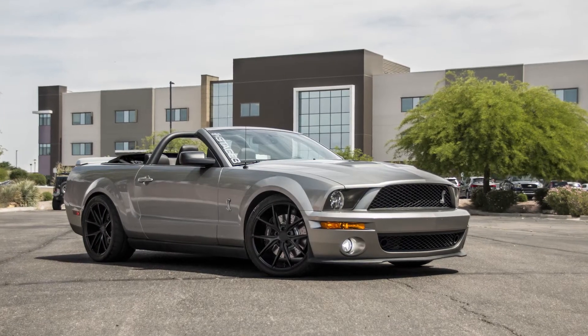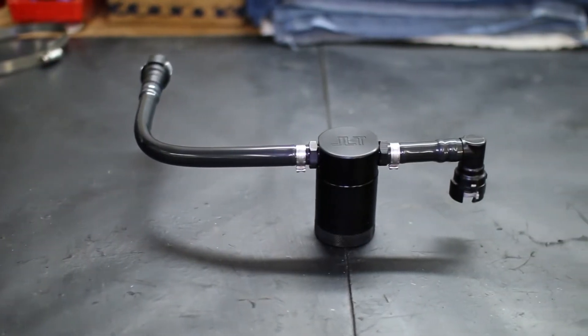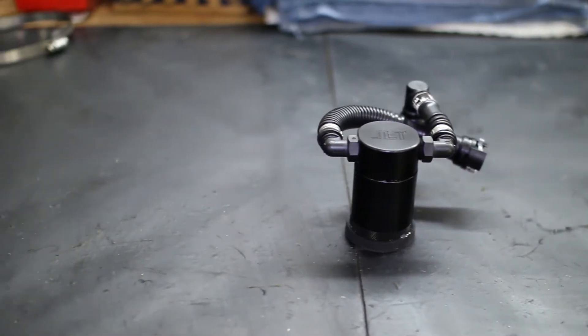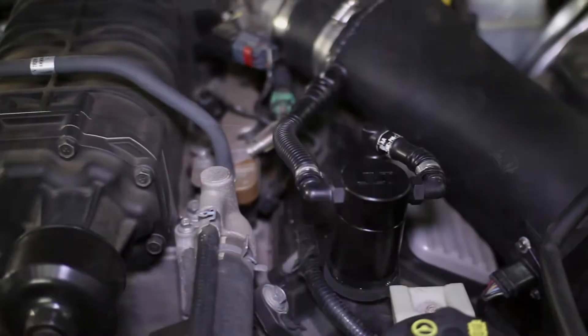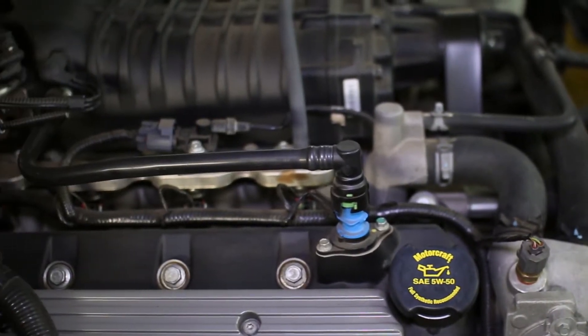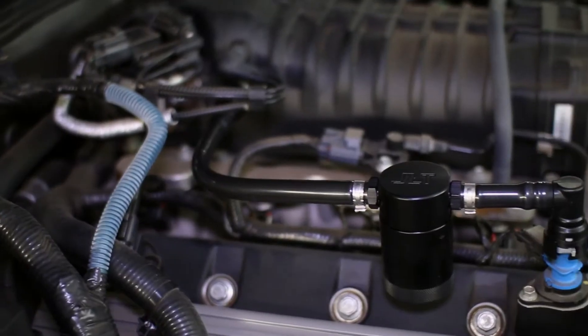Your Mustang functions at its best when its system is running clean. To keep it that way, you'll need these JLT Performance oil separators. When your engine vents crankcase pressure, oil vapor can escape into your GT500's intake system and coat your throttle body, intake manifold, and rotors in gunk that can cause a decrease in performance. The JLT oil separators capture these excess oil vapors and filter them into a holding compartment away from your engine's vital components.